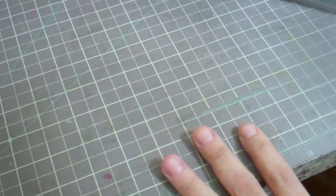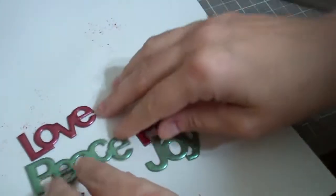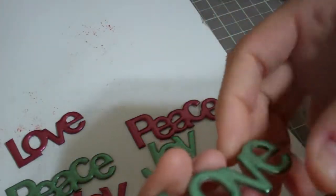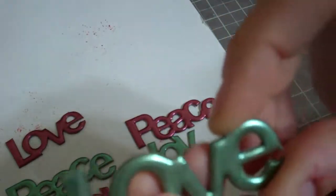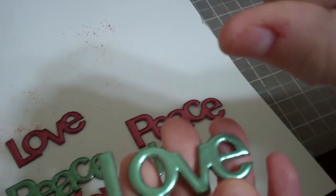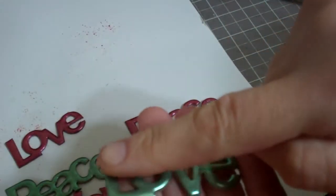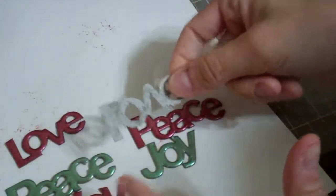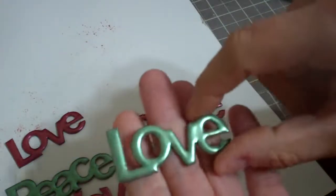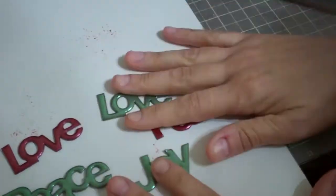I also had six chipboard pieces left from the Maya Road box. I used Lindy embossing powder, Versa marked them, added the powder, heat gunned it, then Versa marked again. When I heat gunned the second time it got a bit bubbly, so I put it directly in a pile of embossing powder on sheet paper. By the third round I got a really nice thick, puffy result — like my own Thickers.